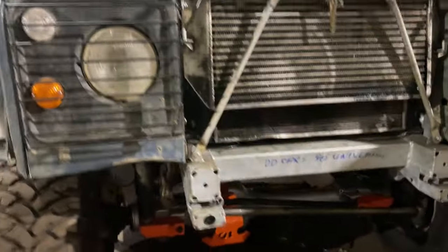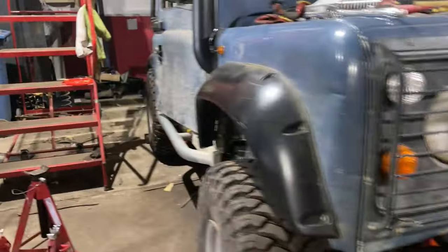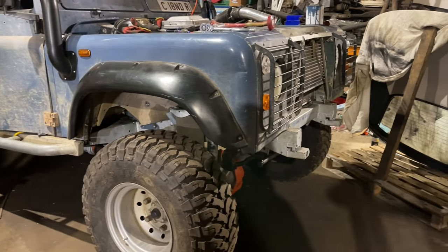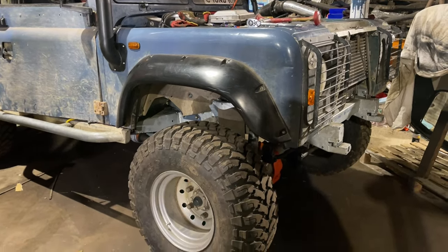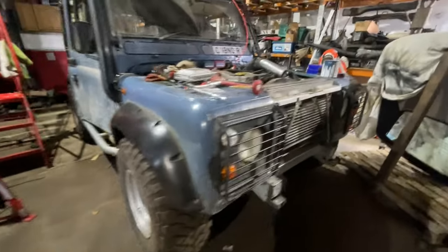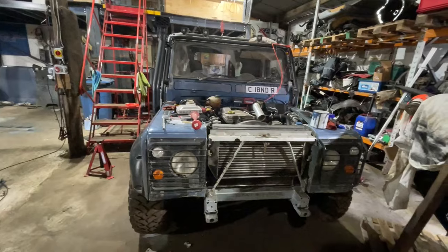This is as high as it goes with the shocks fully extended — about 80 PSI in the bags when it stopped going up. We'll just have to see once the winch bumper goes on and on the road what it feels like — it's all going to be a learning curve. And we are down — so yeah, we've got quite a lot of travel. It all looks well under there, so we're now going to get that steering column fitted in.